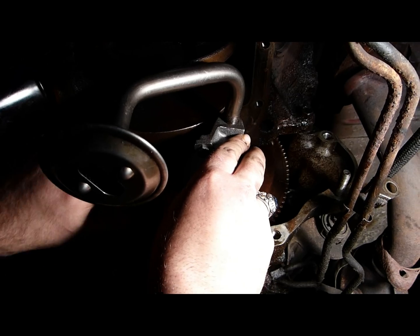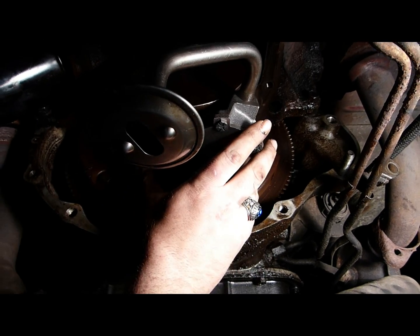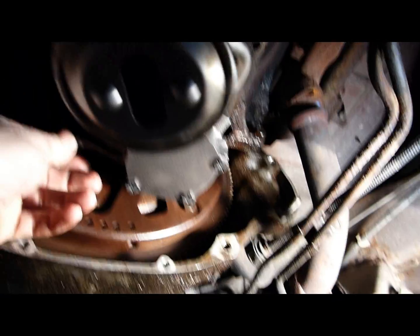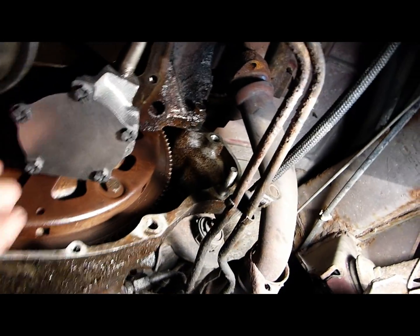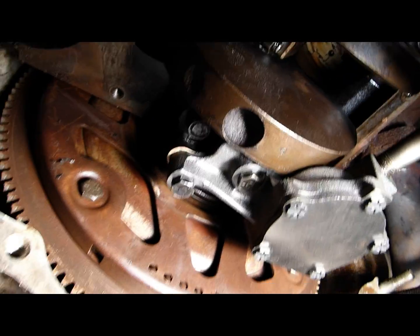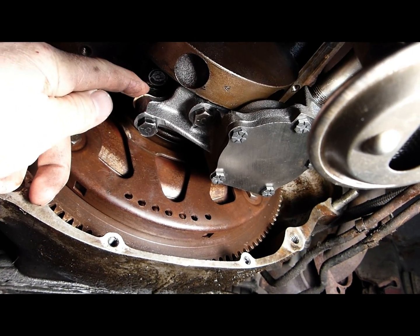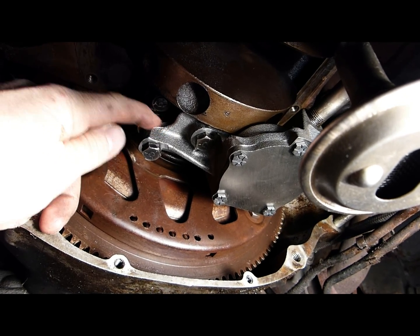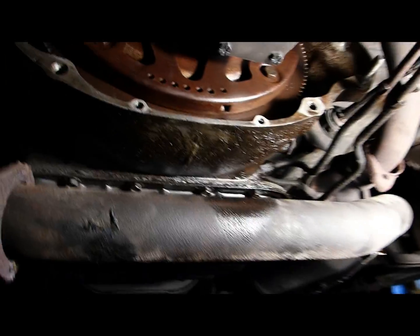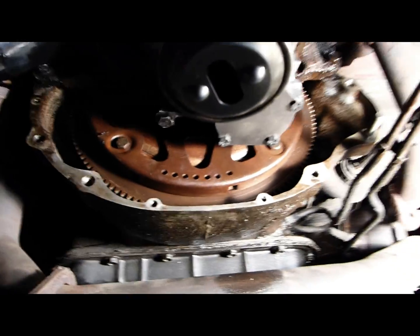Before those bolts are tightened, we'll need to ensure that the mating surfaces separated by the gasket are completely flat. The surface between the engine block and the oil pump needs to be completely flat. Tighten it down little by little, swapping between each bolt.